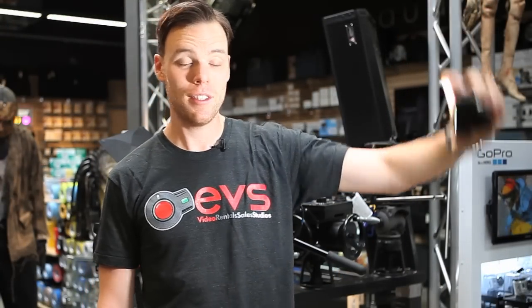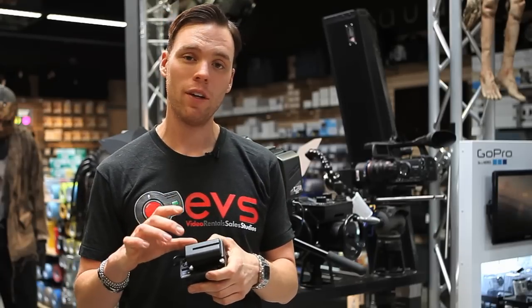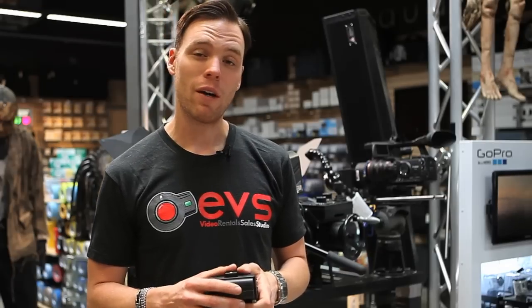It's a powerful light for the size. It'll last probably about three hours on a battery this size. If you get a big Sony battery like the NP-F970s you'd use on the Z1U, Z7U cameras like that, you're probably looking at more like five to six hours.